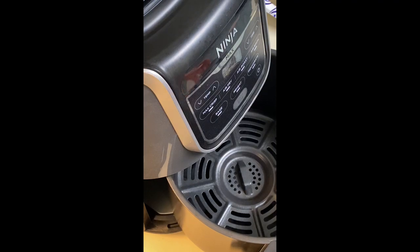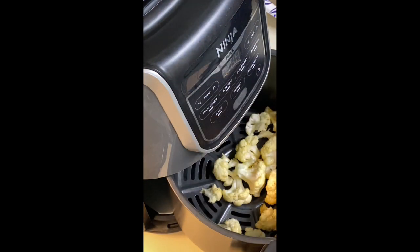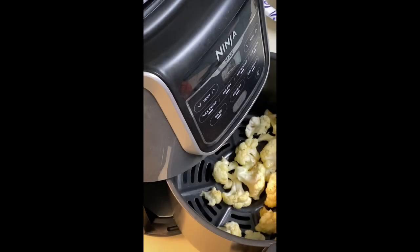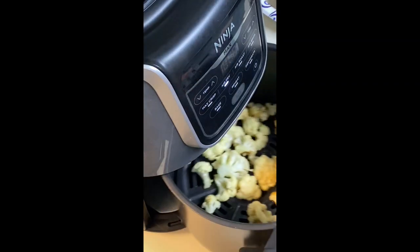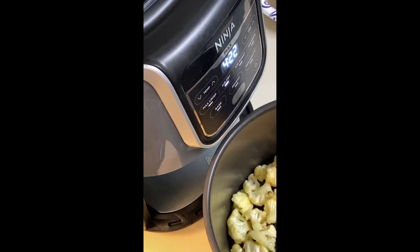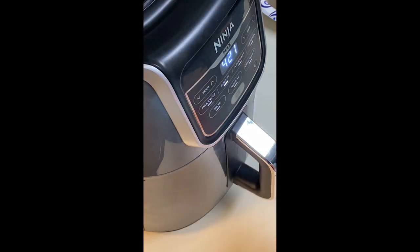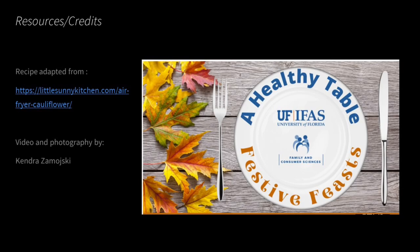Place the cauliflower in the air fryer set to 390 degrees. Cook for about 15 minutes, shaking every 3 minutes for even roasting. Serve with fresh squeezed lemon juice or your favorite dipping sauce.